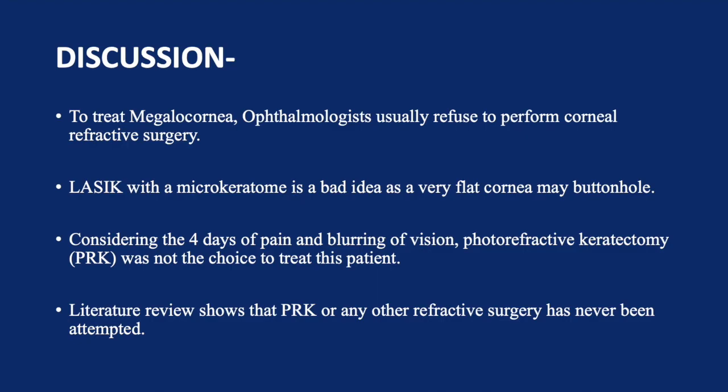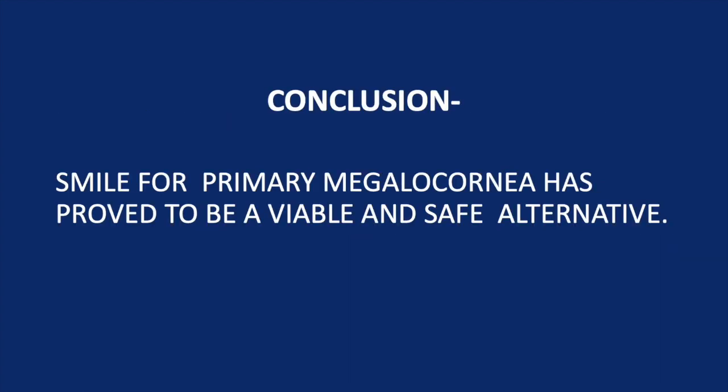To treat megalocornea, ophthalmologists usually refuse to perform refractive surgery because it has never been done before. LASIK with a microkeratome is a bad idea, as a very flat cornea can buttonhole. Considering the four days of pain and blurring of vision and possibly haze, PRK was not the choice. Literature review shows that none of this has ever been attempted. In conclusion, SMILE for primary megalocornea has proved to be a viable and safe alternative.